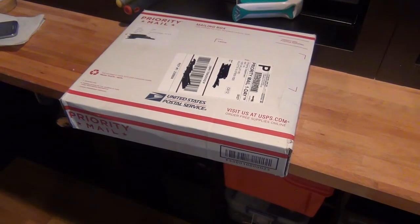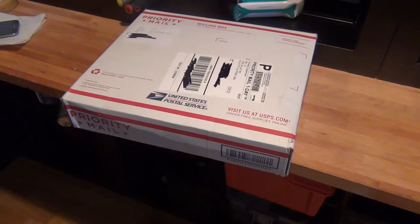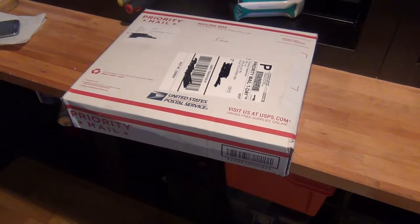Alright guys, Jacob with JRF Woodworking here. As you can see, there is a box in front of the camera — a priority mail box.